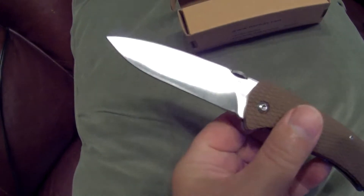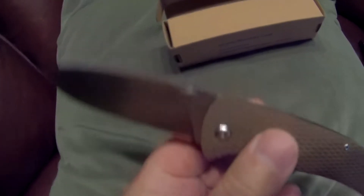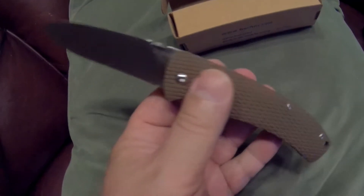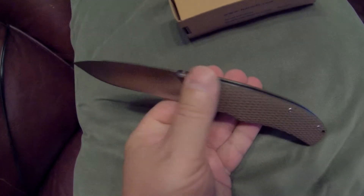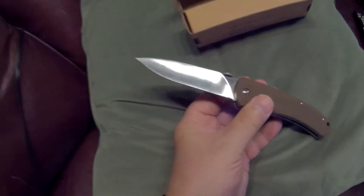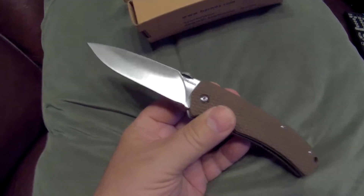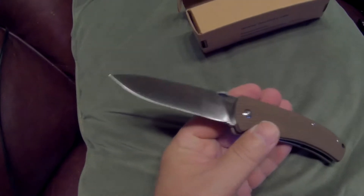Of course, if you were thrusting it into something, the thumb disc would get in your way at about three and a half inches. That's one nice thing about a flipper for tactical use — most of us don't carry for tactical use, but if you needed it, the nice thing about a flipper is you don't have any thumb discs or thumb studs in the way. The entire blade is usable. On a blade like this, or even some of my Cold Steel blades, I lose about a half inch because of the thumb stud if I was thrusting it into something. The usable cutting edge on this blade is quite long.